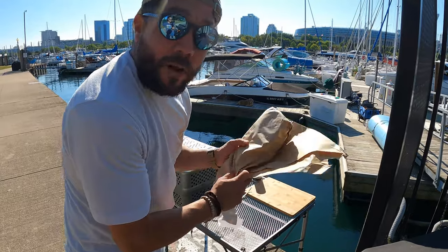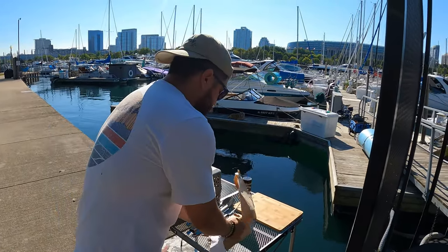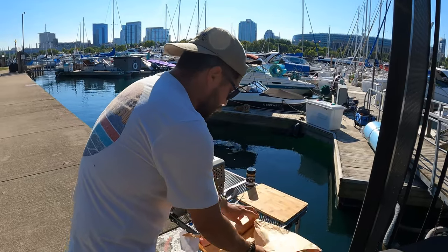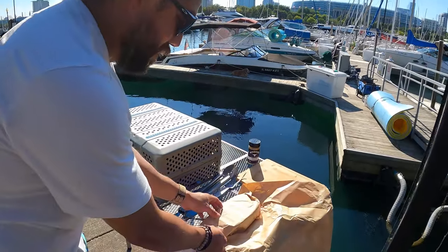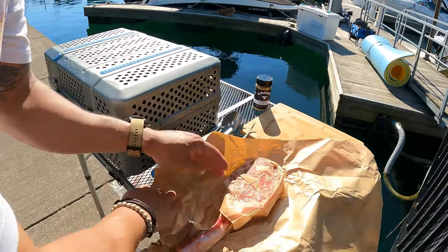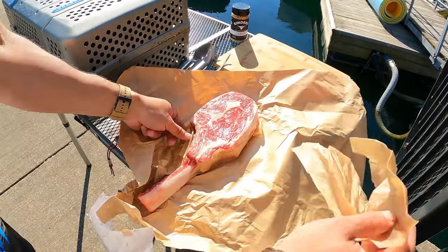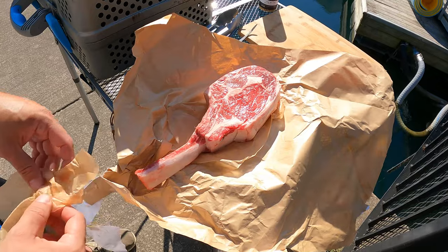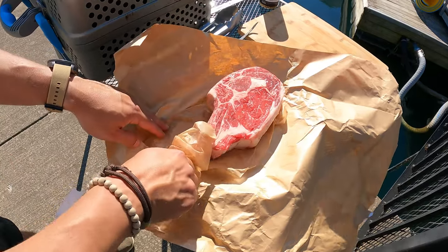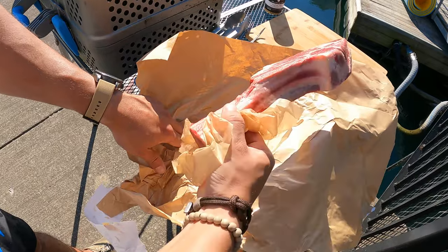We're going to be cooking a tomahawk steak from Mariano's. Get a little closer so you can get a good look at this — check that out! Wow, I could eat this just like this, but we're going to cook it for the video.